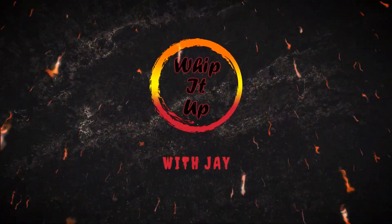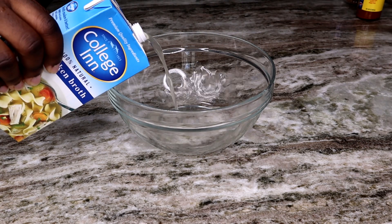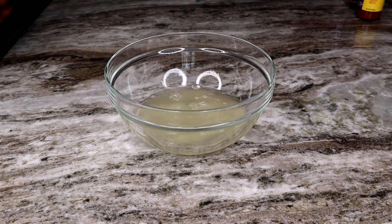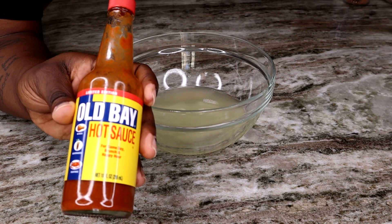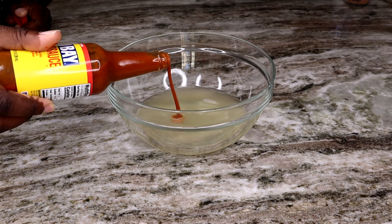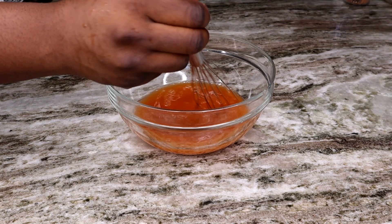To begin, we gotta get our flour tortillas tasting right. My OG subscribers know about this method — I'm going to eyeball some chicken broth and eyeball some hot sauce. We're using our limited edition Old Bay hot sauce, and we're gonna put that in a bowl, get them all mixed up. This adds a lot more flavor to your tacos and just takes it to the next level.